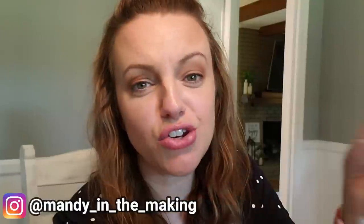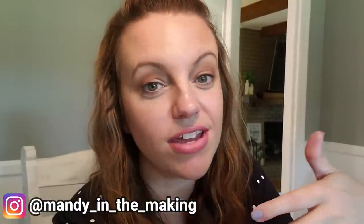Thank you all so much for watching. I hope you enjoyed this What's for Dinner. Don't forget to give me a thumbs up if you did, and if you haven't clicked that red subscribe button, do that before you leave so you won't miss any of my future videos. Thanks y'all, and I'll see you next time. Bye!